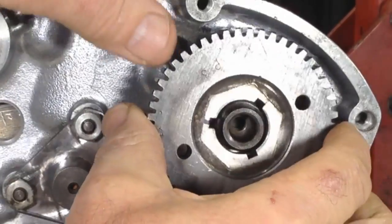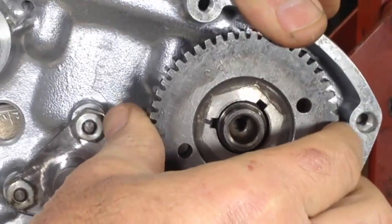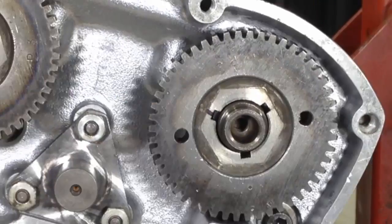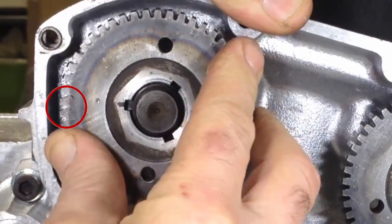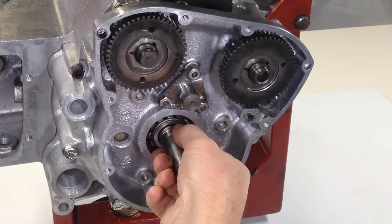We now fit the timing gears. The inlet and exhaust timing gears are identical. Standard timing is achieved when the exhaust camshaft key faces towards the timing mark closest to the EX stamping, and the inlet camshaft's key faces towards the timing mark closest to the IN stamping.